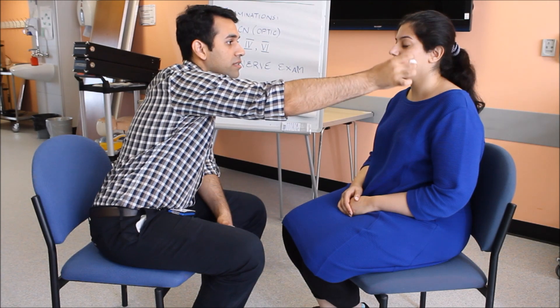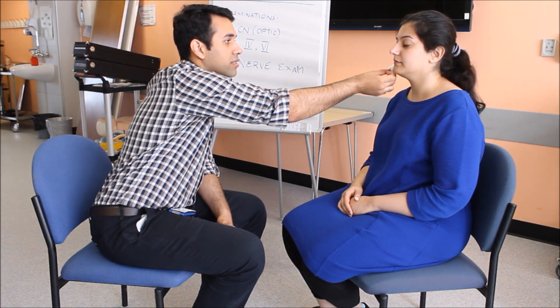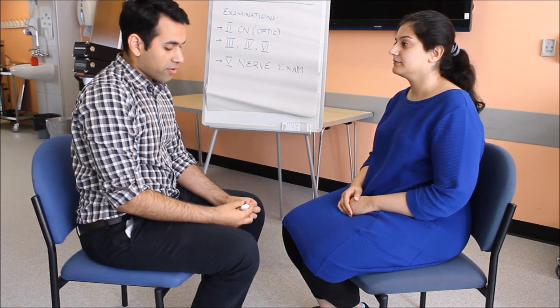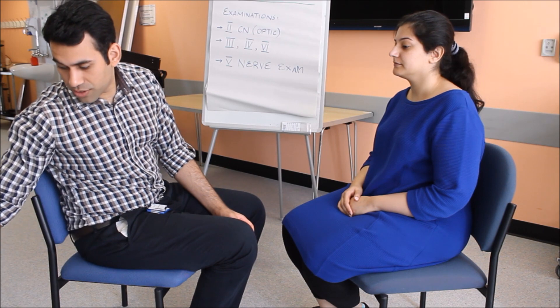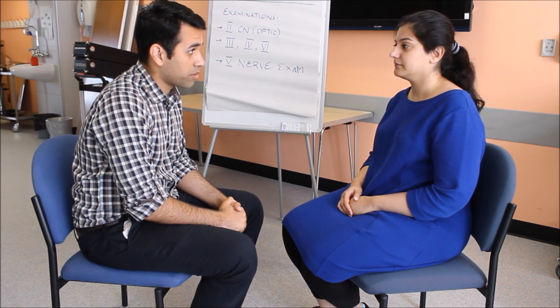Yes, yes, yes, yes, yes, yes. Okay, thank you very much. The sensory component of the fifth cranial nerve is intact in my patient.